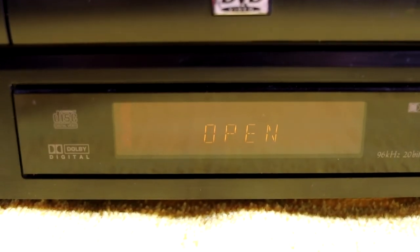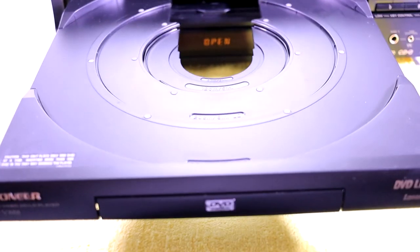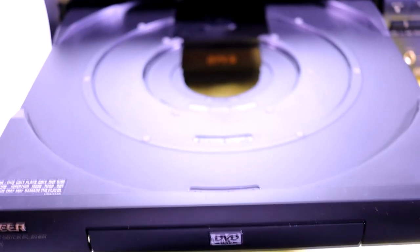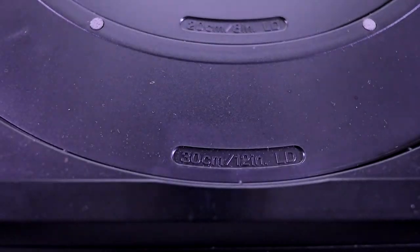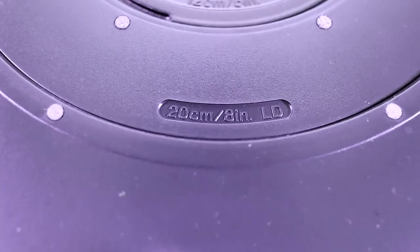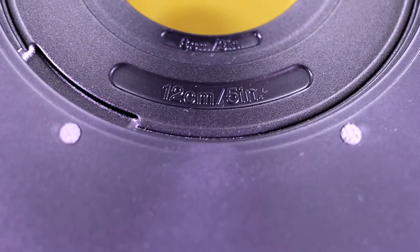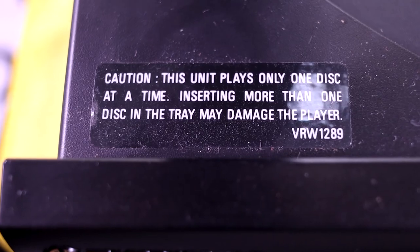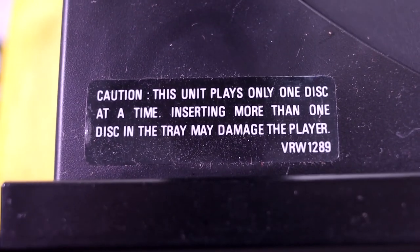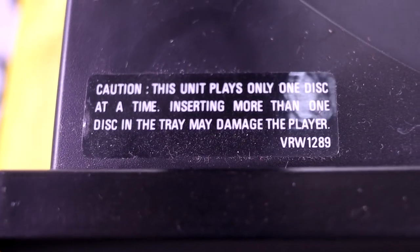Not being very familiar with laser disc players, I always get a kick out of how large the disc tray is — it's bigger than anything I'd previously seen. It almost looks like a record player and you could just slide a record in. That's about the only thing it can't play. Here it shows all the disc types you can use: 12-inch laser disc, 8-inch laser disc, a normal 5-inch compact disc, and a 3-inch mini disc. This unit only plays one disc at a time — inserting more than one disc may damage the player.